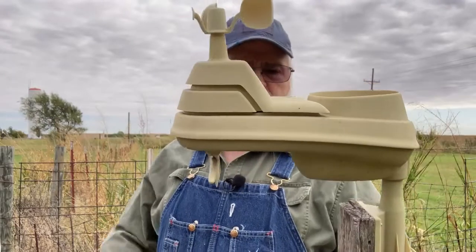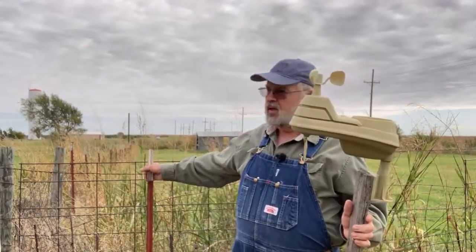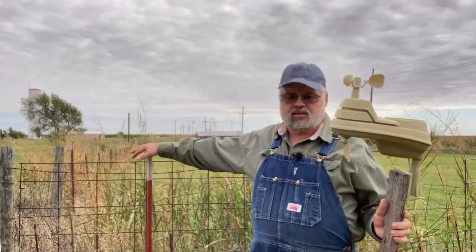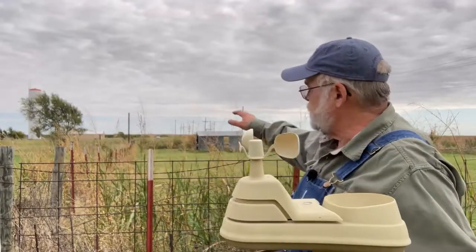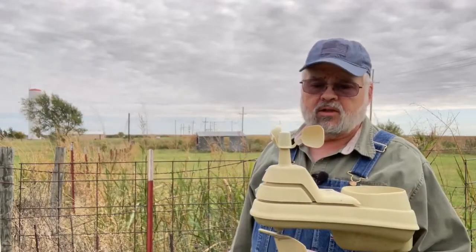I'm going to get the other one ready to install back out here on this T-post. This is at the east side of our home, the home part of our ranch, down here by the pasture. So we're going to get this going, and I'll just kind of link in as we get this accomplished today. I'll be back.